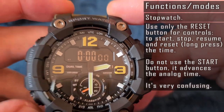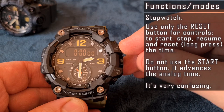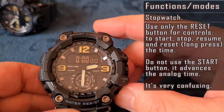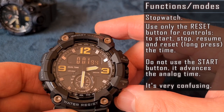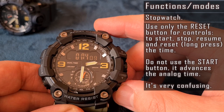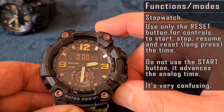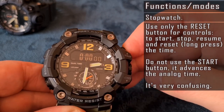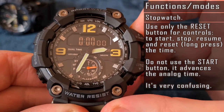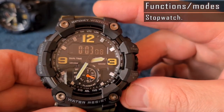The stopwatch uses different and very confusing controls. We have start and reset buttons on the right, yet you have to use only the reset button. Press it to start, stop, and resume time. Press and hold this button for two seconds to reset the time. The start button is dedicated only for analog time adjustment — I used it incorrectly many times, expecting to start the stopwatch, but unintentionally misadjusted the analog time instead.